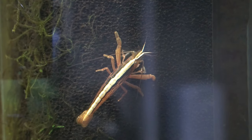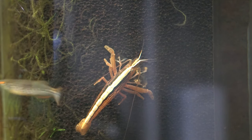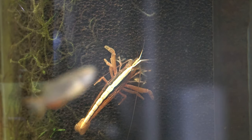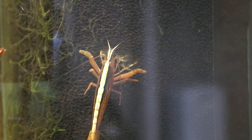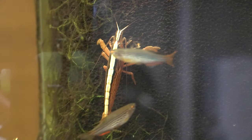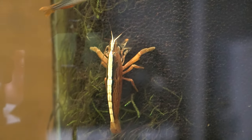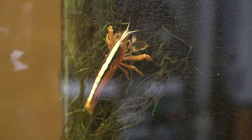Their colors can range from a light green to a tan to an orangish red like these are, but almost all of them have that pronounced light colored stripe down their back. I like to keep these guys in as large a tank as possible and as mature of a tank as possible, as they are filter feeders. So it's really important that it's not a young aquarium and that we also provide areas of swift current, which is why this Hillstream aquarium is so perfect for them.